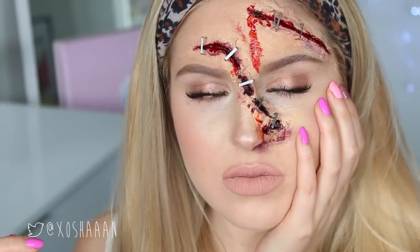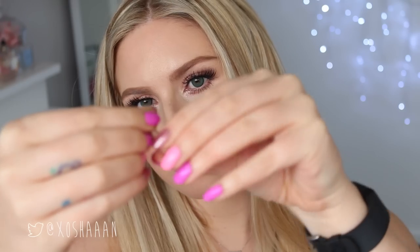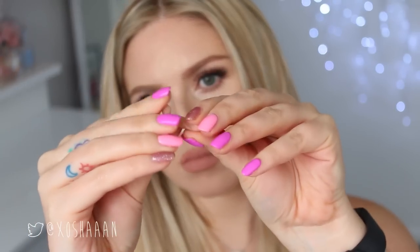Hey everyone, today's Halloween makeup look is this stapled face. This was the first time I tried it so I did make a few mistakes, but I really like how it came out. I'm using a knife to apply my scar wax — don't do this, use a spatula. Mine just hadn't arrived yet. I am not encouraging it, don't do it, kids don't try this at home.